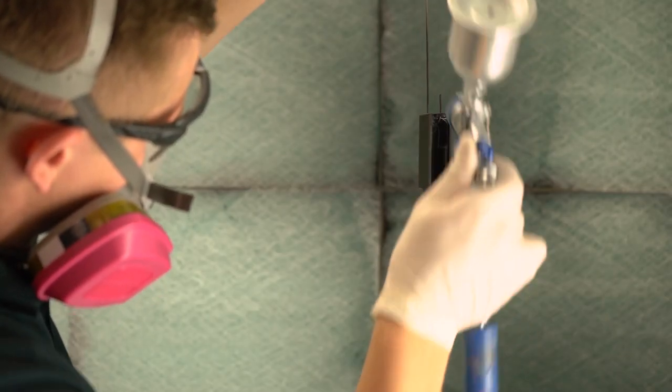Now before you start your coating project, it is very important to ensure that you dial in the spray gun so that Cerakote is applied correctly. A general fan pattern will be a two to three inch wide oval. We use this fan pattern for the majority of our projects when we're looking for good even coverage.